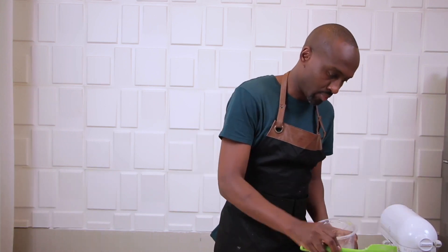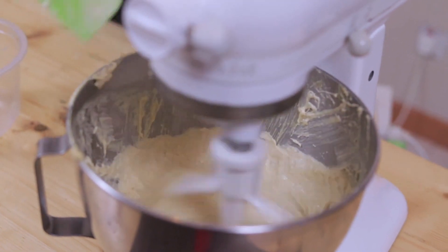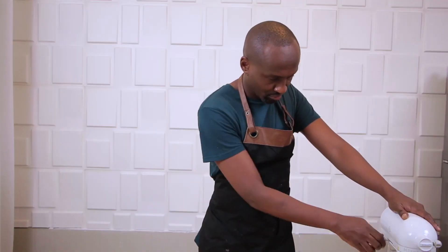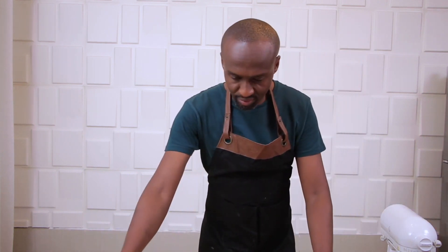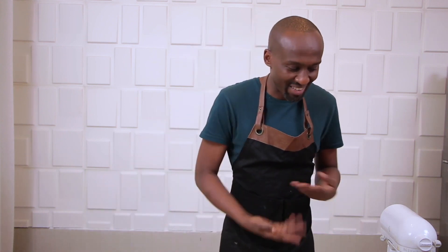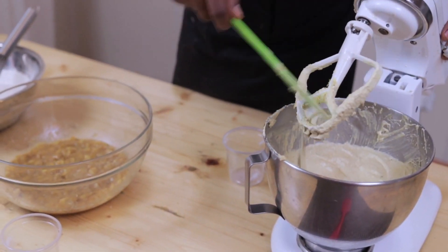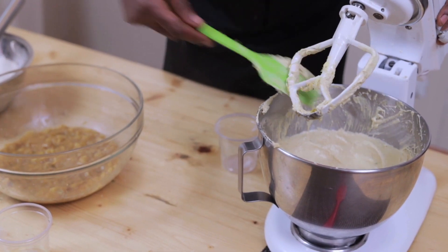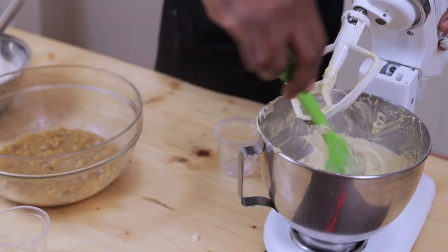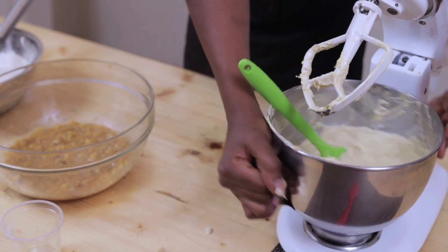This is a bigger bowl, so I'm going to transfer the mixture to the bowl that I mashed the bananas in. Remember - clean hands, wash your hands before handling any food, which we did off camera. If my mixer bowl was big enough I would have put everything in there, but oh well.